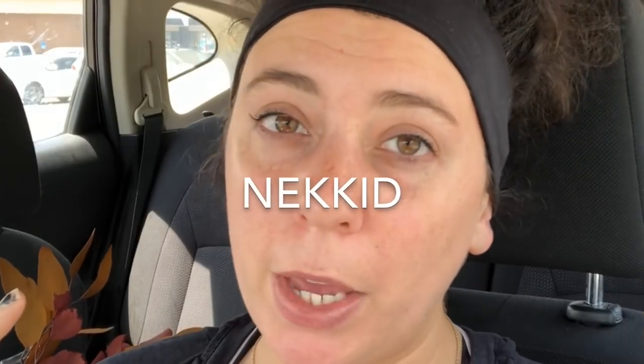Hey you guys, welcome back to my channel and welcome back to another naked face car vlog. I'm only going to be in the car for a couple minutes here, and then the second half of the video is going to be something else, but I wanted to do a very small Hobby Lobby fall haul with you guys.